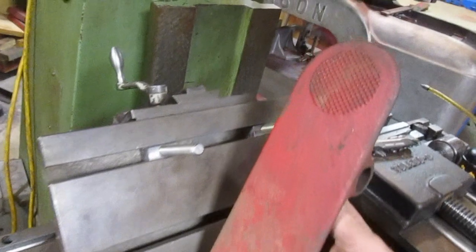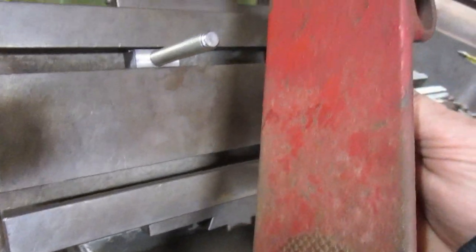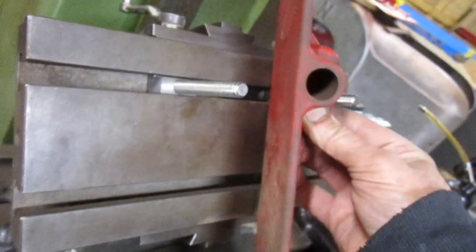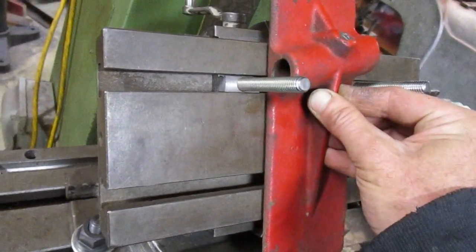So these footrests have some diamond shapes that stick up from the surface, but there is enough flat surface in between them that it will sit flat on there if I get it centered.